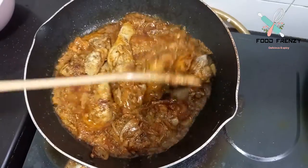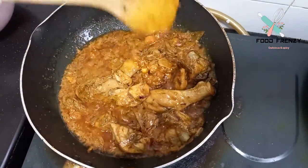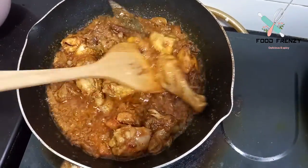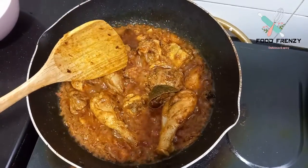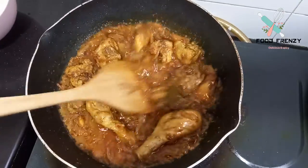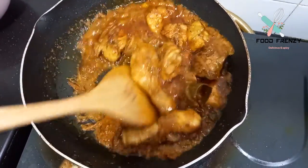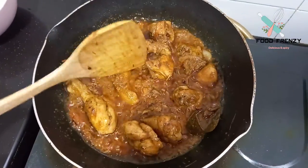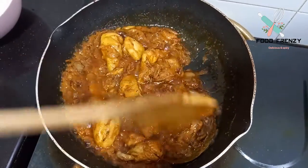If you don't have yogurt, you can add about 4 tablespoons of lemon juice. If you don't have lemon, you can use about 2 tablespoons. In Pakistan, you can add about 1 tablespoon of lemon. I am using about 1 teaspoon of lemon.